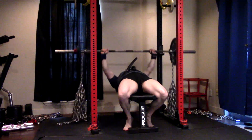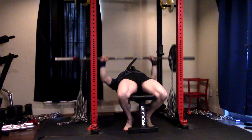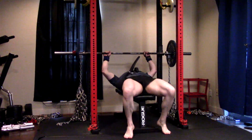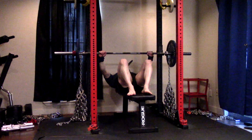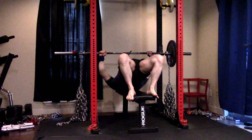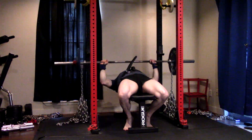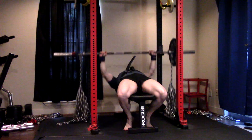Bar speeds could always be faster, but I'm not using a lot of bar weight because I'm focusing on the chains at this point. I only had 145 on the bar. Since next week is the last week of the chain wave, I might try to take that up to 155, but we'll assess it. I personally get much better bar speeds on the bench by keeping the weight pretty moderate — staying under 50% of my bench max.